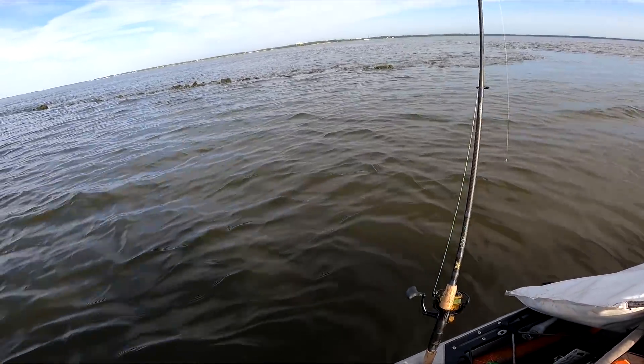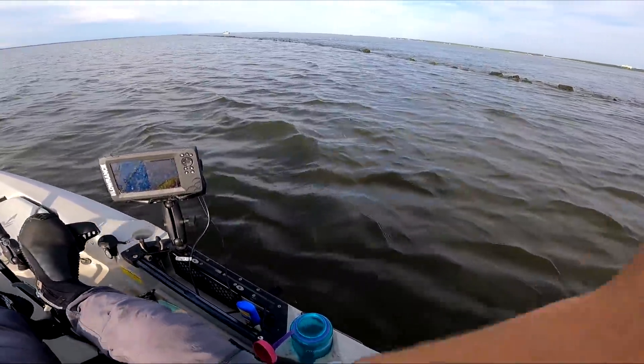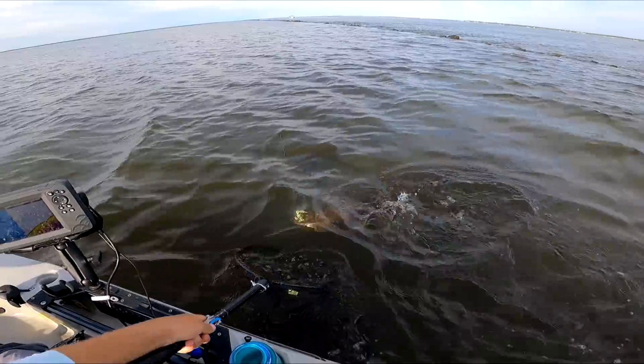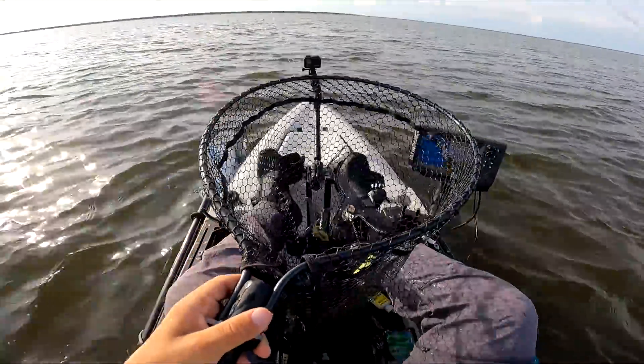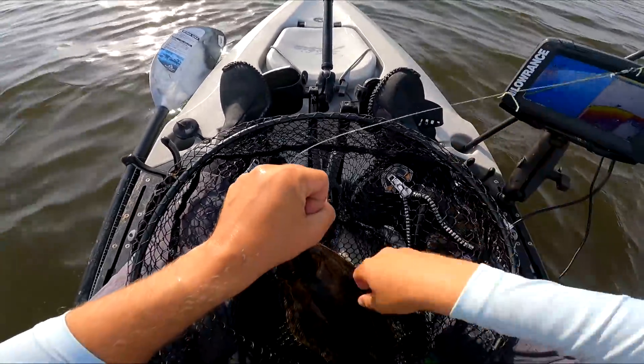Oh geez, what's that? Oh man, it's that time isn't it — where they just push it and come everywhere. Savage shrimp — not even really a flounder lure, I mean I guess you can call it a flounder lure.